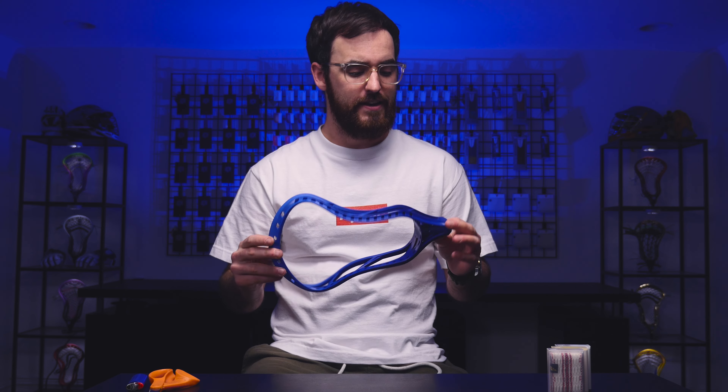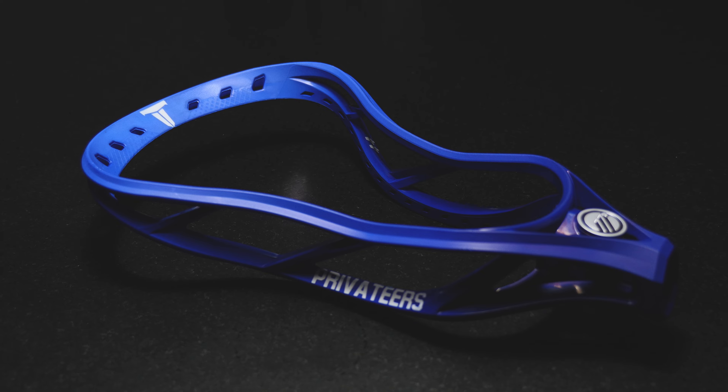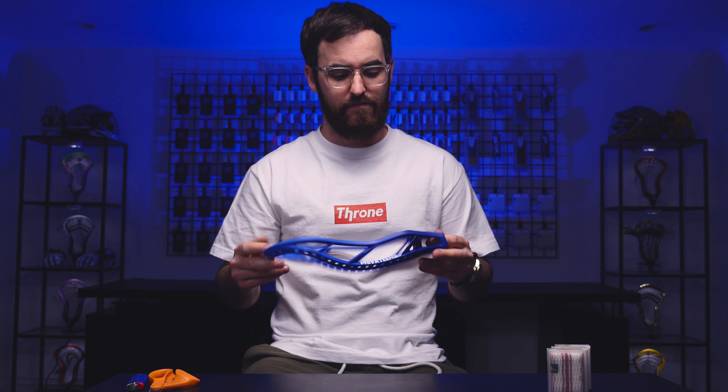We did a bunch of work this past week over on our stories on Instagram. If you don't follow us over there, be sure you do at Throne of String. I asked you guys what head, what pocket, what mesh, how I should string it up — pretty much the whole thing. The consensus was to go with the Maverick Tactic, which is great because I'm currently using this head and it served me very well through late winter, early spring lacrosse, both box and field.